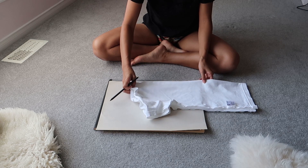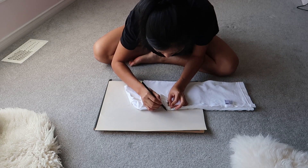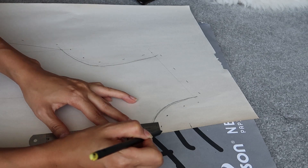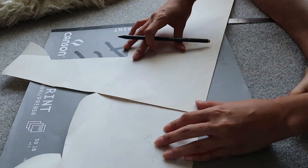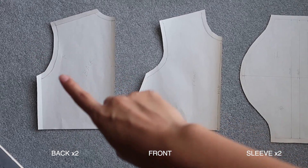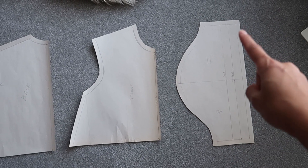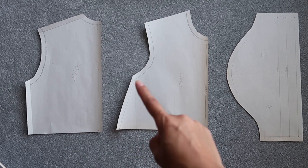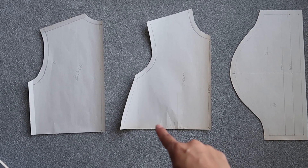To create the pattern, I grabbed a relaxed fit t-shirt and used that as a base to trace and create a pattern. You want to make sure your top is perfectly flat and you will want to trace along the seams. You will need a front piece, a split back piece, and a sleeve piece. The sleeve I extended in length to accommodate for the folds at the end, so about two to three inches. And for the front pattern piece, you'll want to add approximately two inches to either side to accommodate for the gathers underneath the bust.